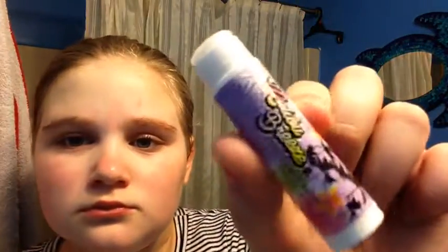Now I'm taking this lip balm and just applying it to my lips because my lips get chapped so easily. This one has glitter in it so it's really pretty. I really love lip gloss, Chapstick, and lip stuff like that.